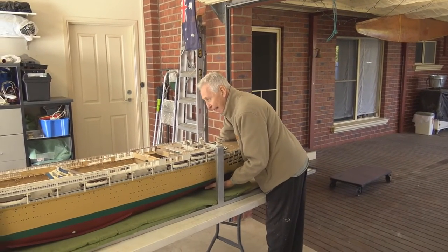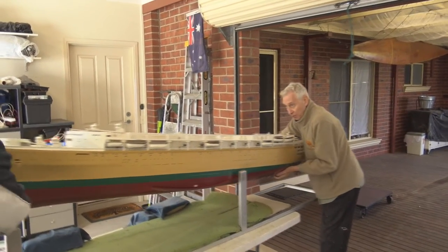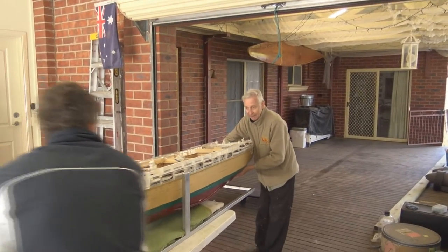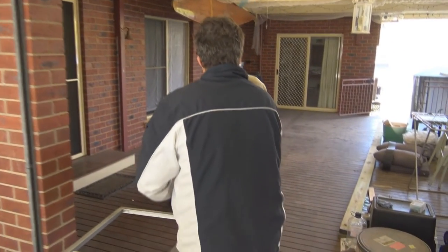We'll have to edge it backwards towards me. On the count of three, two, one — lift and move. Put the bow down. I'm going to get yourself out of here. And then we'll just put it down on this trolley.